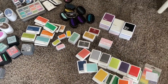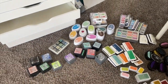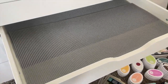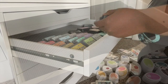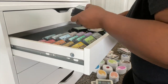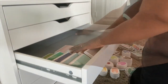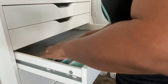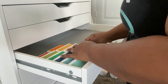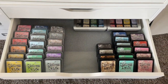Next up are all of my ink pads — you can see I have quite a lot. Ink is something I use all of the time, and I have inks of various formulations like hybrid ink and pigment inks for different projects. What I want to do is set up my inks so I can easily see the colors. I'm putting down that non-grip material so the ink pads don't shift around in the drawer, and I'm stacking and tapering them slightly on top of each other so I can see all the different colors.